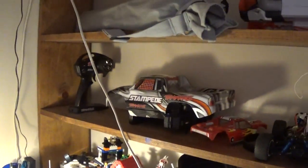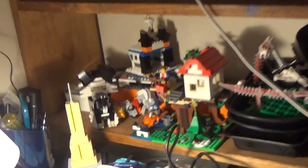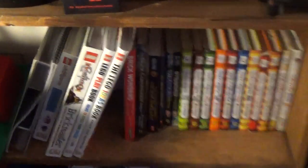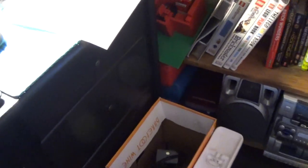There's Trax's Stampede body, Trax's Stampede somewhere, and the controller for it. We have some random Legos there, a Turtle Beach headset, some Pinewood Derby cars from Boy Scouts, some books, more Legos back there, a stereo, and more Legos back there.